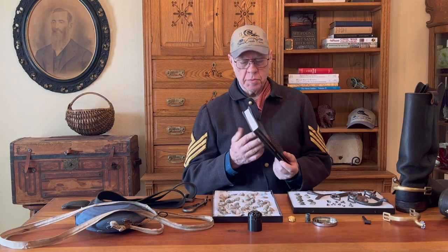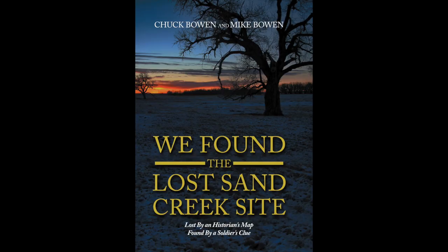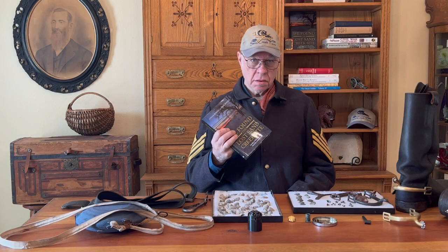All our reenacting equipment is reproductions of the actual thing. In this book, 'We Found the Lost Sand Creek Site,' a lot of it is devoted to these artifacts. The percussion caps are a primer system invented by different gun manufacturers — there were so many at this time: Colt, Remington, Smith and Wesson, the list goes on and on.